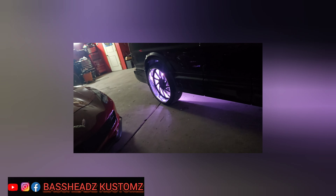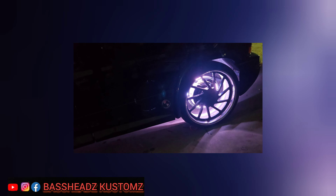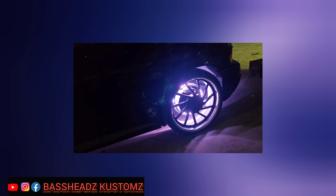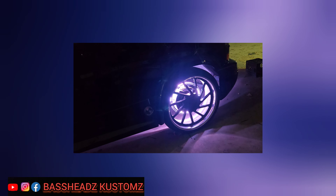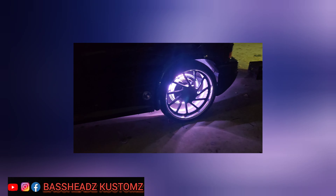Where's your remote? You can change the colors. I tried to do it from the phone but couldn't get it. You gotta hit it a couple of times until it links up.